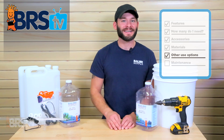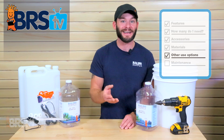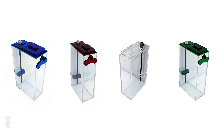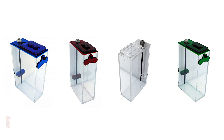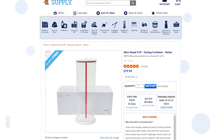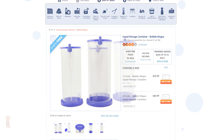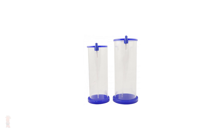However, if you're looking for a container that's a bit more stylish and sleek than the DIY version, there are plenty of pre-made options available. Dosing containers like these from Trigger not only offer four different colors, but they also come with engraved tags so you know what's in them. There's also ones like this from Vertex and these from Bubble Magnus, which offer a circular footprint with a different style of sealed lid.